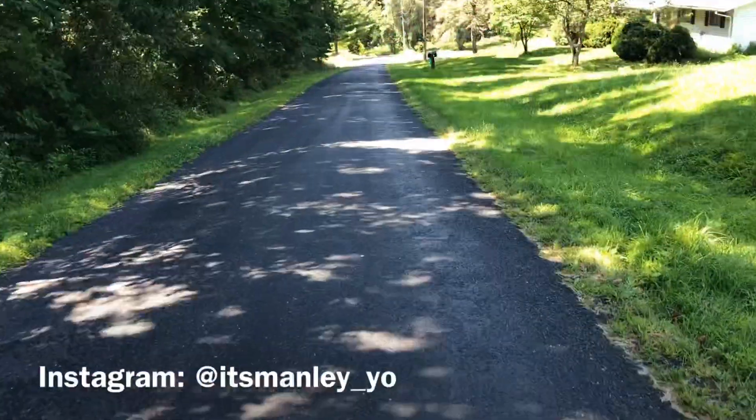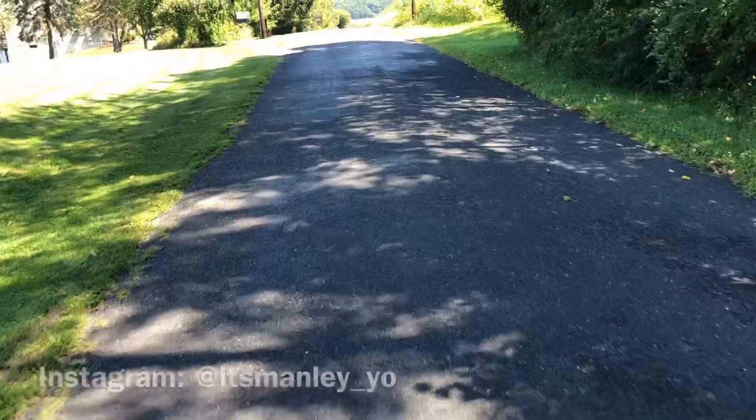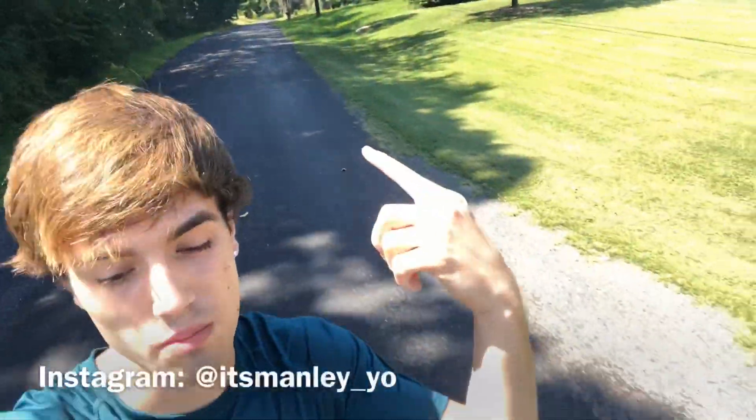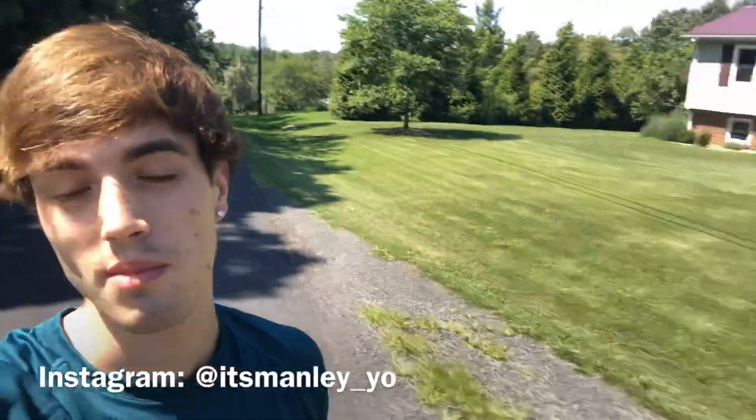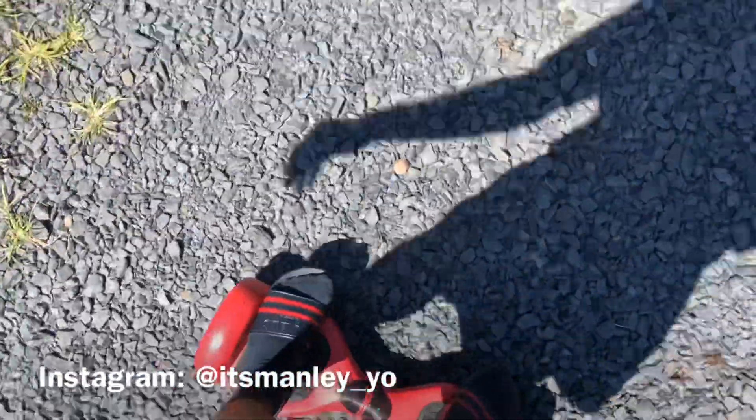Going down hills is very easy to control. Now we're going to try going up — it's a slight hill — and wow, it actually picks up speed very well. Going up that small hill was actually very easy and I'm actually very surprised.